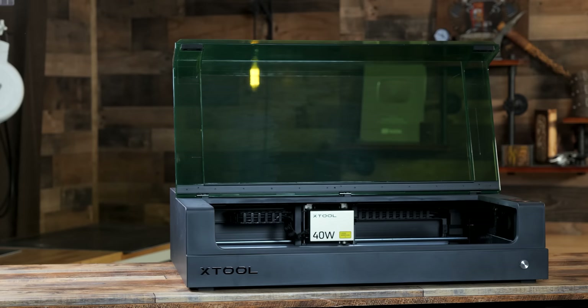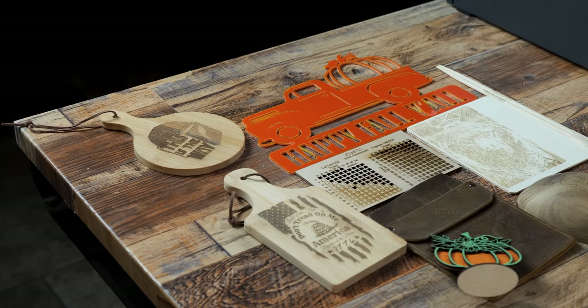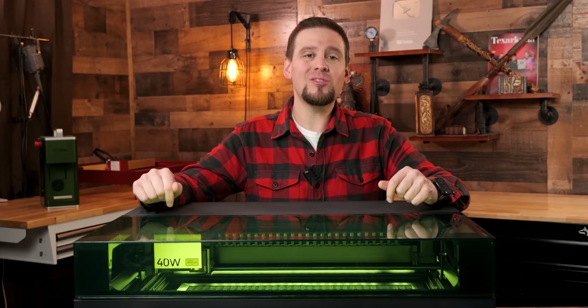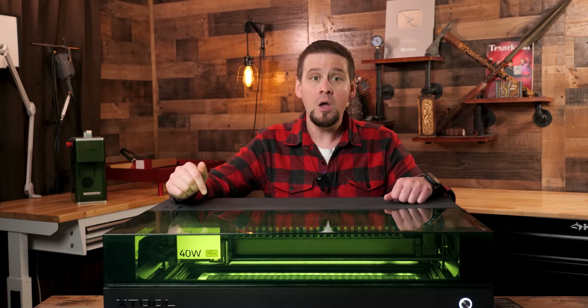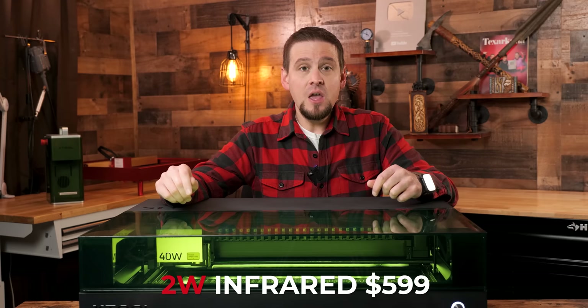With the safety that the S1 provides, the ease of use, and how accurate the engravings are, I highly recommend this laser to anyone new to laser engraving or looking to upgrade. The standalone 20 watt S1 is $1,599. The standalone 40 watt S1 is $1,999. Xtool is currently running a promo from October 18th through November 2nd — if you order either machine, you will receive a free air assist and honeycomb grid. The infrared module is $599 and sold separately, so you will need the 40 watt or 20 watt S1 base to use it. If you are in the market for a laser and this checks off what you need, this would be a great time to buy.